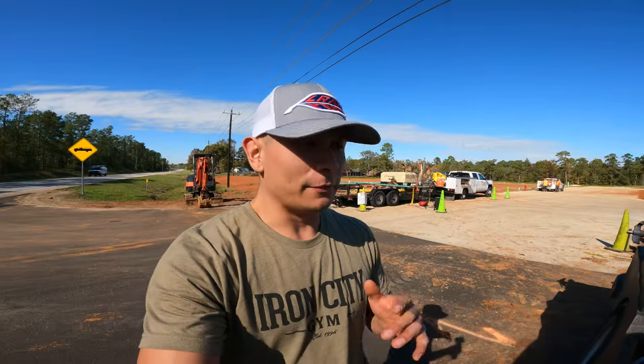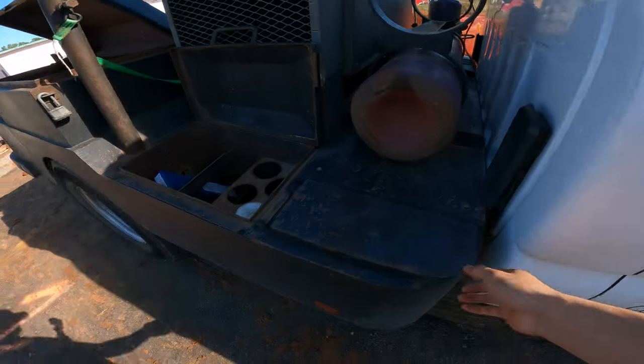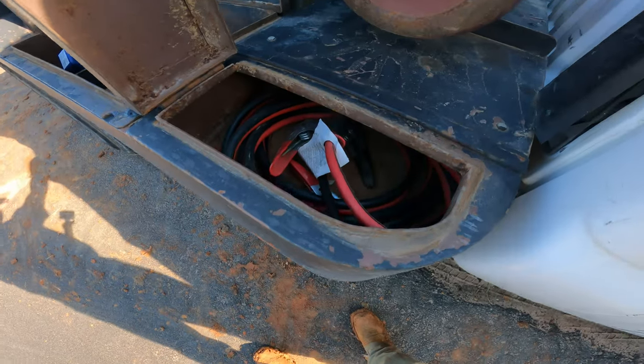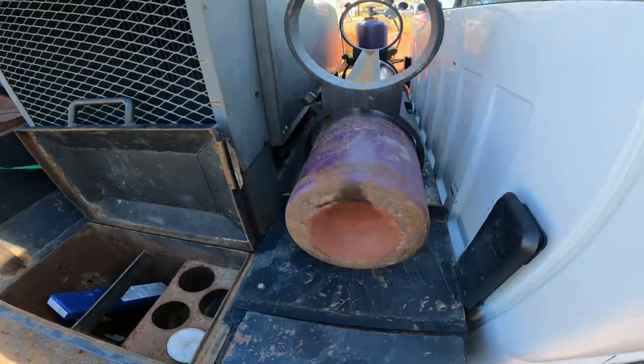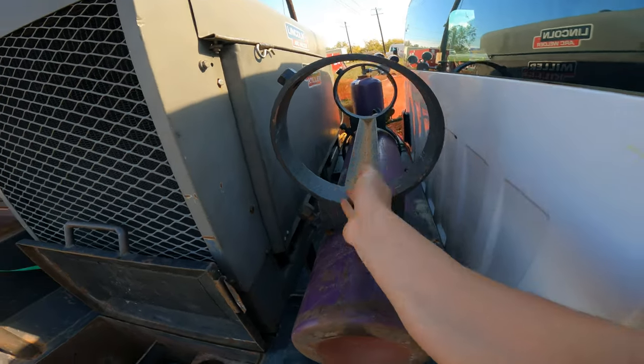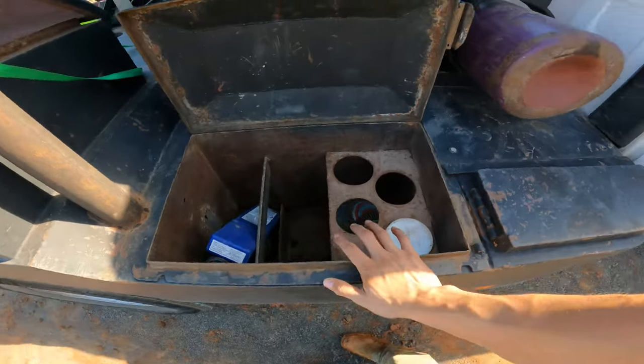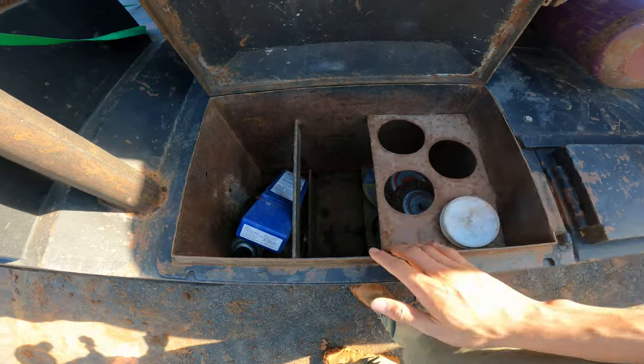I'm gonna do a little rig tour of the company truck. We're gonna start on this side — here we got jumper cables. We got one oxygen bottle; couldn't have two, but we don't really use oxygen much. This is where they keep the rods in those yellow containers.